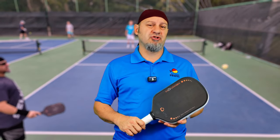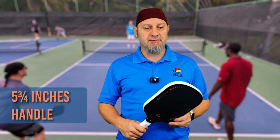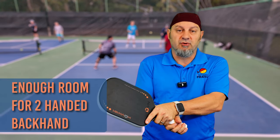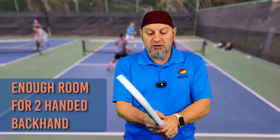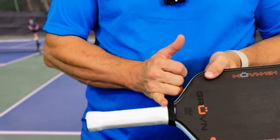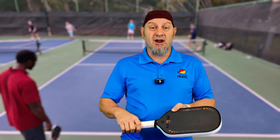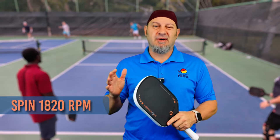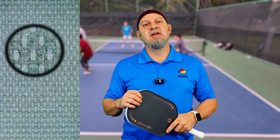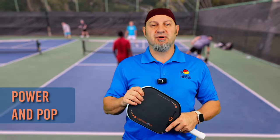This paddle has a swing weight of 122, which is higher than any of the other paddles in the Groovin line, and it has the pop to prove it. It also has a longer handle — 5.75 inches — so it's very comfortable with the two-handed backhand. You can get the two-handed backhand going no problem, and with the 5.75 you can still choke up for well over a six-inch grip. The spin on this is only about 1821, so it's not a high spinning paddle. It's right in the middle tier of spin, but it makes up for that with the power and pop it brings.